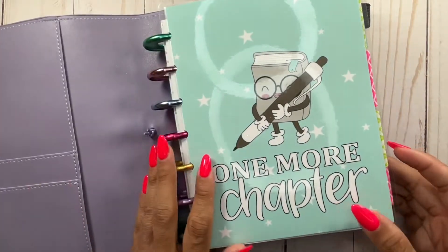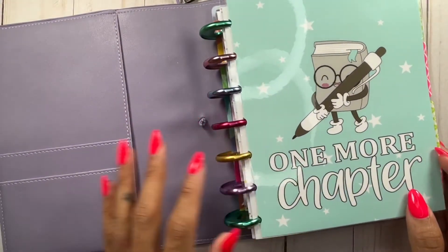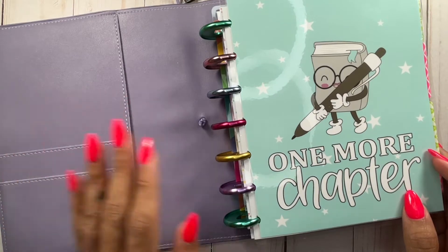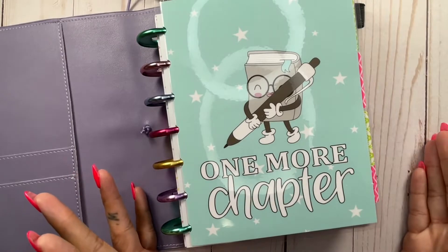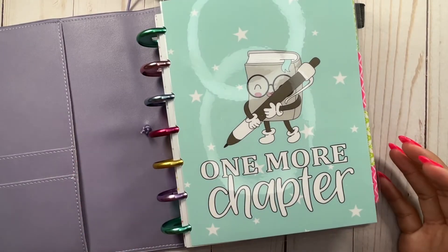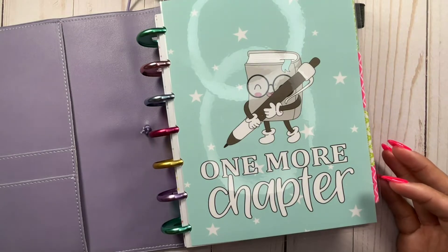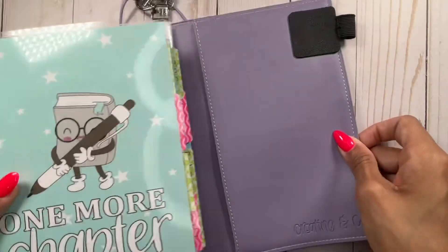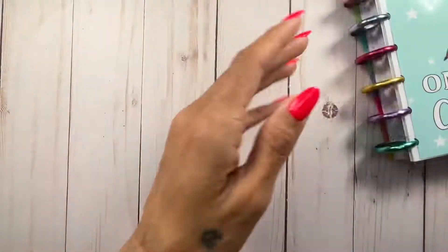What we're going to be doing is setting up for springtime. If you watched my last video, I did a setup with a whole Valentine's theme. I've already taken that out, and we're going to do a quick flip through because the last time I showed this, not much was filled out. It's still not a lot filled out, but I'm doing a little at a time each month, so I'm super proud of myself. I'm going to take out the planar cover so we can move it off to the side and get back to it a little bit later.